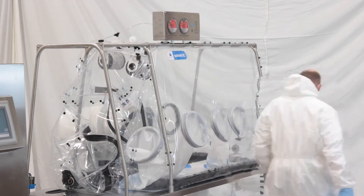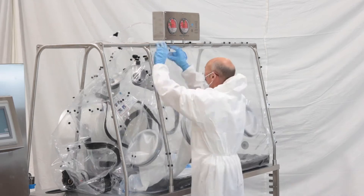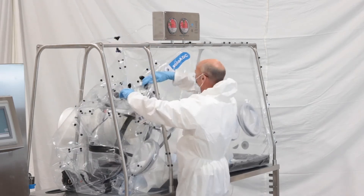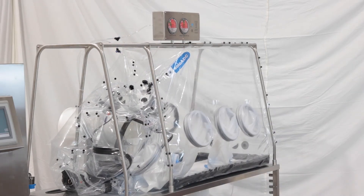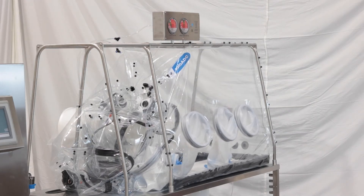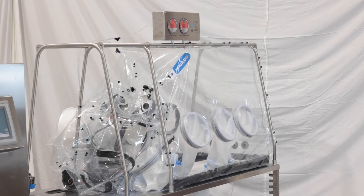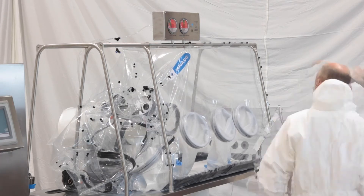Next you uncouple the transfer HEPA filters from the stainless steel support frame and remove further flexible film tabs. This will allow more contaminated air within the process chamber to be exhausted through the double HEPA filter system located in its own dedicated canister below the table.